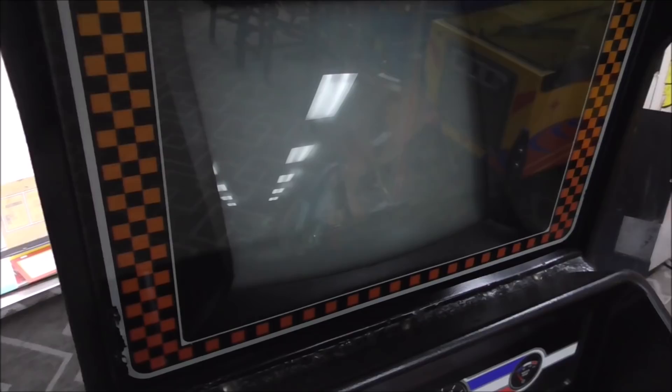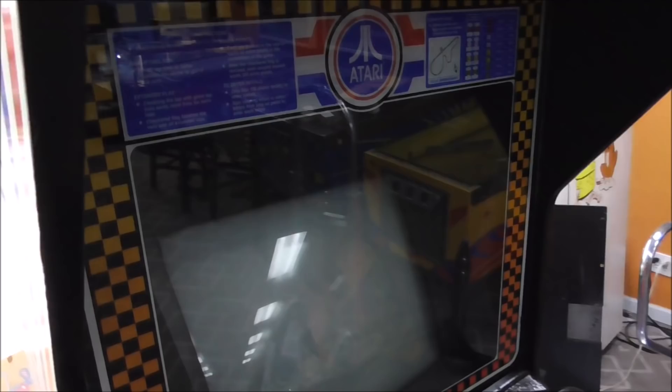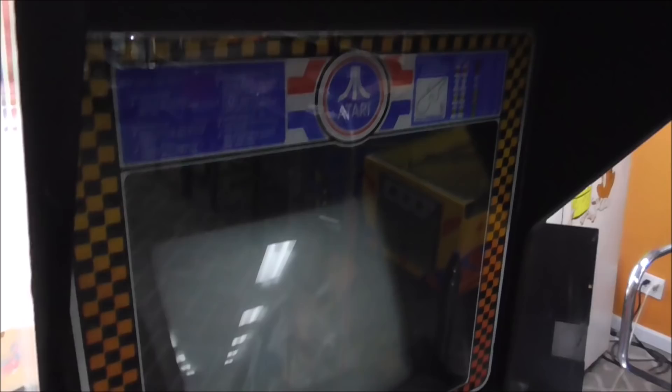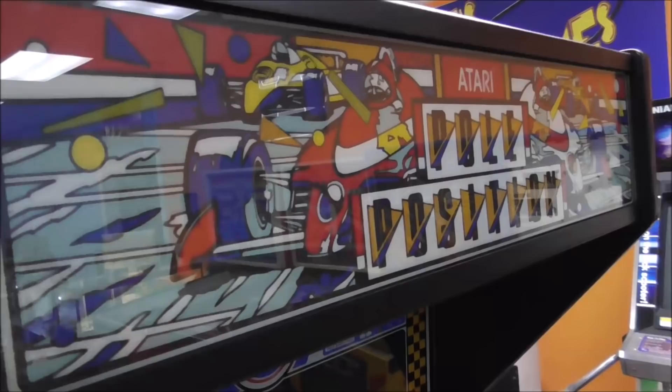There's actually a video on YouTube of the Atari factory showing them silk-screening these bezels back when this game was being built — they had a big machine making them. Really cool. And here's the original marquee — same thing, these are usually still in good shape, and this one is. Looks great.